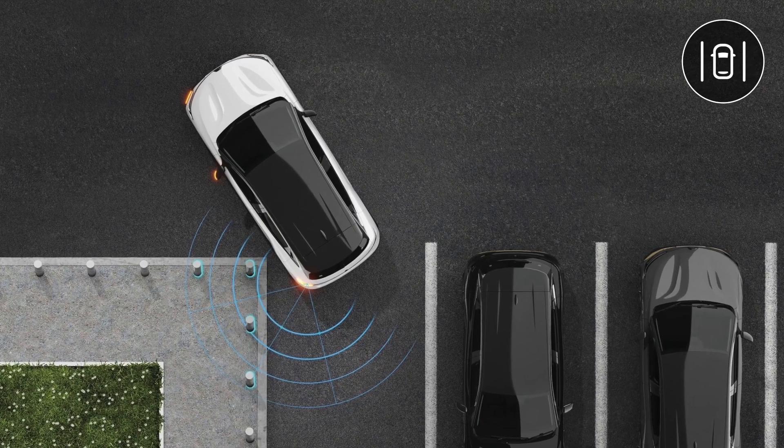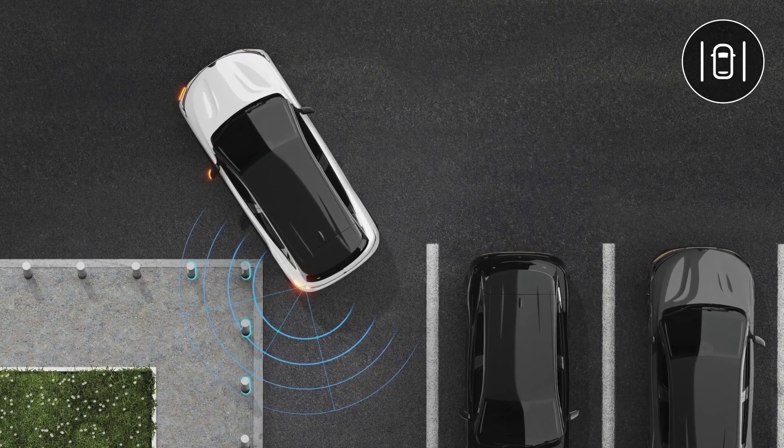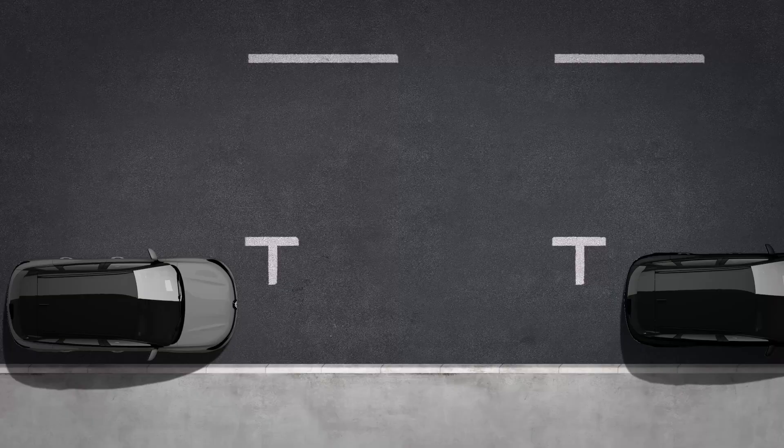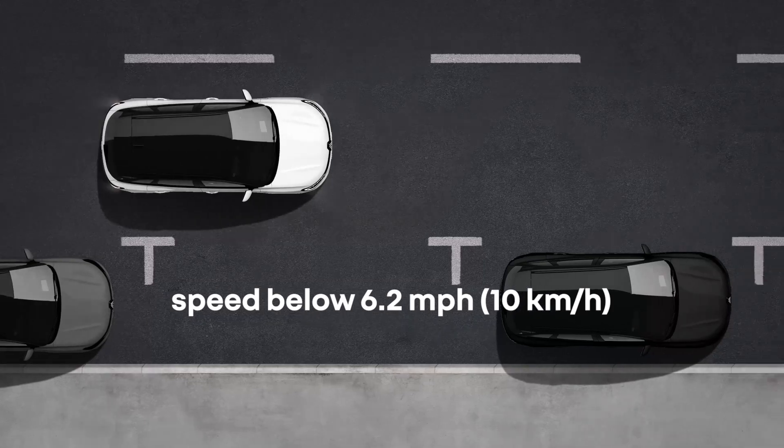With lateral park assist, an audible warning sounds only if the obstacle is in the vehicle's trajectory. Please note that the system only works at speeds of less than about 6 miles per hour or 10 kilometers per hour.